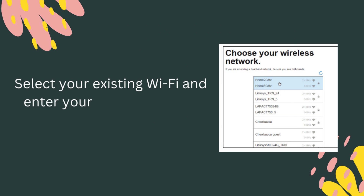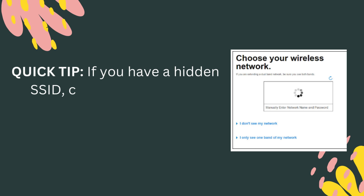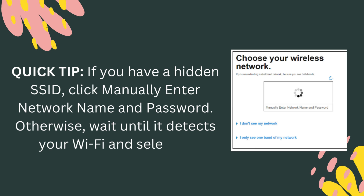Select your existing Wi-Fi and enter your password when prompted. Quick tip: if you have a hidden SSID, click Manually Enter Network Name and Password. Otherwise, wait until it detects your Wi-Fi and select it.